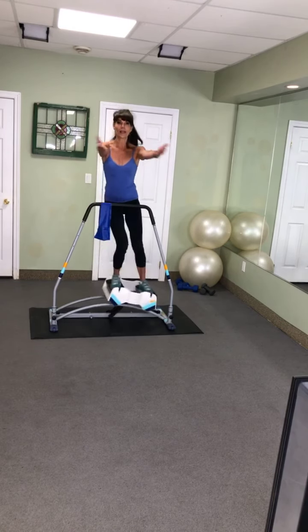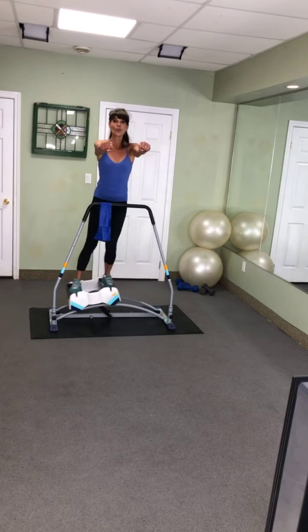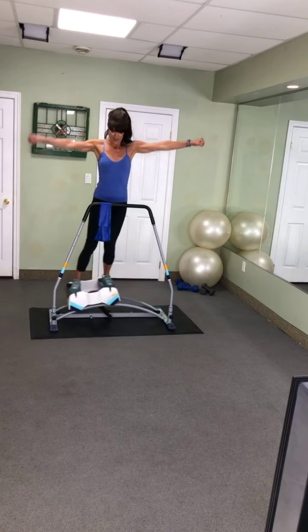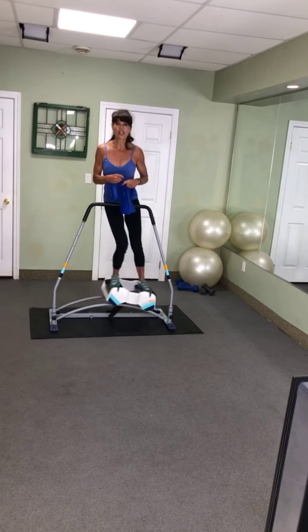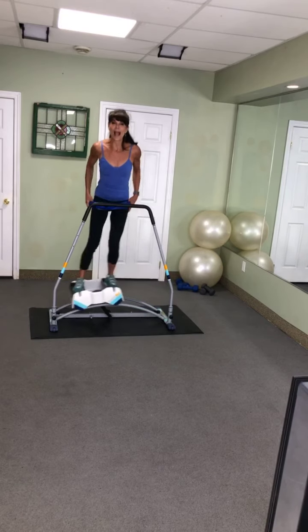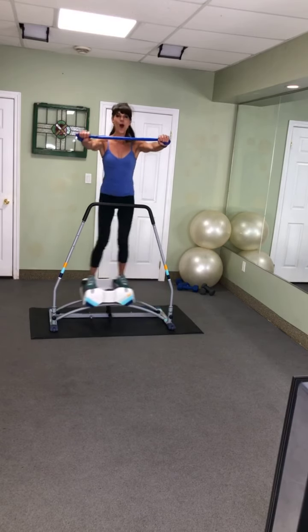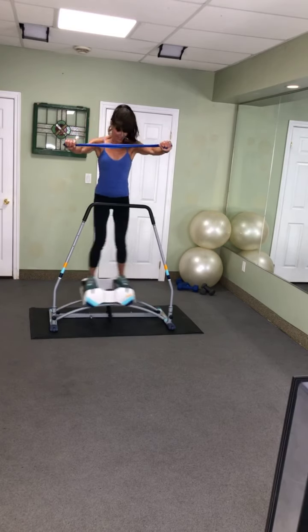The first move we're going to do with the band — I'll demonstrate without the band. You're going to hold it, you're going to pull it, and when you pull, keep your arms long, keep your body tall, and squeeze your shoulder blades. Grab your bands guys — no band, that's okay. They say when you think about the muscles you're working, you actually increase your calorie burning by over 60%. Let's wake up that upper body — four, three, two — pull that band apart, let's go!